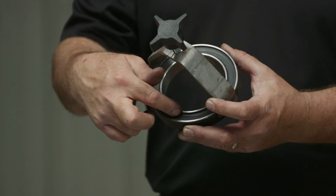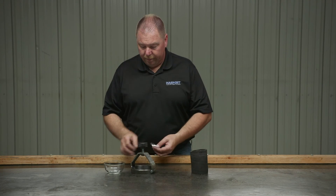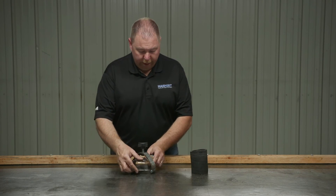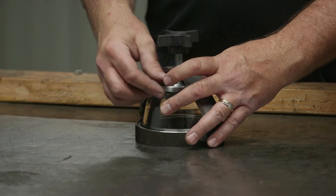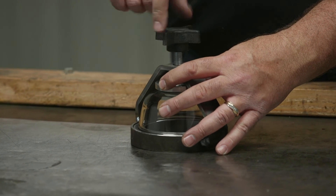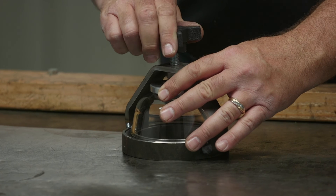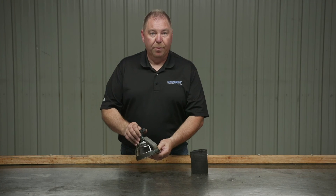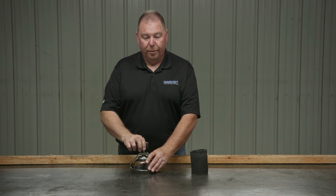Make sure there are no cuts, grooves, or uneven wear in the gasket. If there are, go ahead and replace it. When you reassemble your sight glass, make sure you get the glass evenly in the center of it and tighten it down pretty hand tight. When you pull vacuum on the tank, you can go back and re-snug that down a little bit.